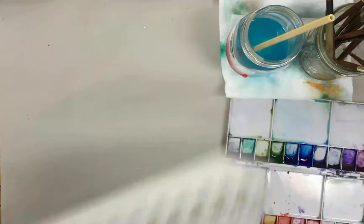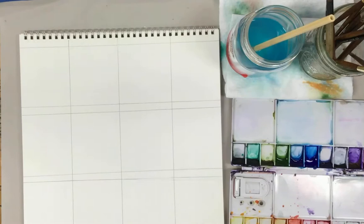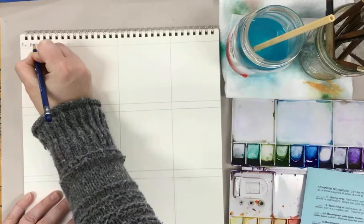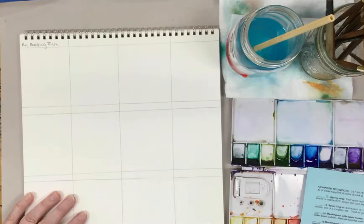On this separate sheet of paper, we're going to get started with some of the other techniques. So we're on number 16. This is one that you will not have at home either, and this is masking frisket or masking film.